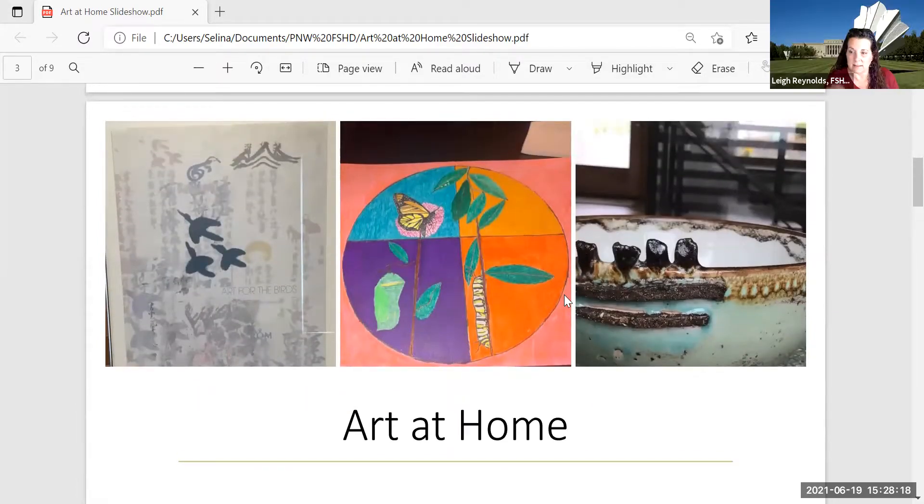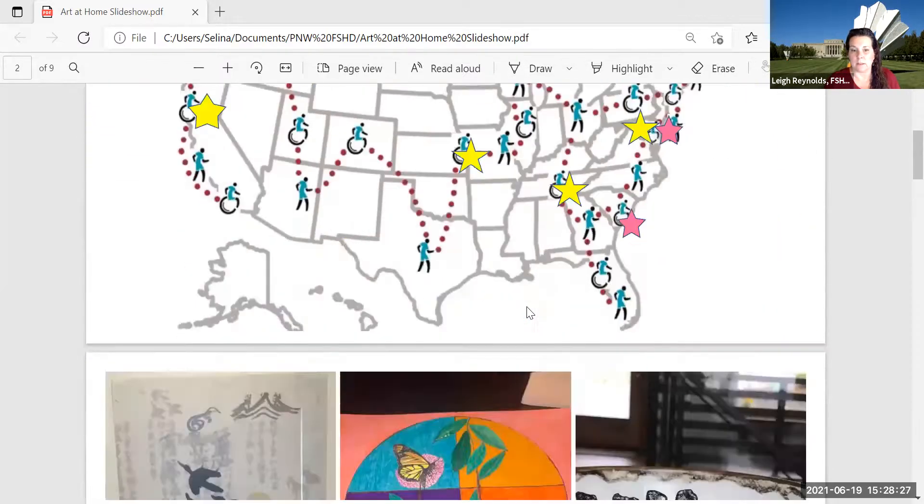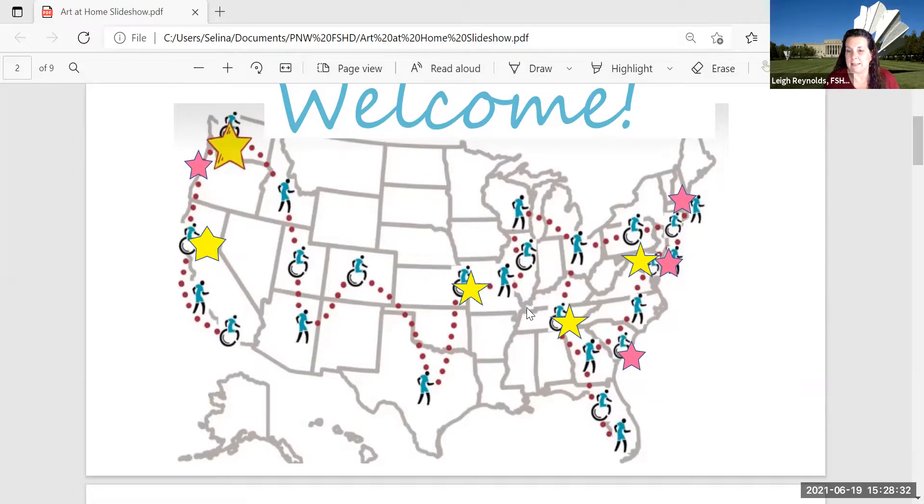If you're not seeing the row of faces down the side, scroll up to the top of your screen and you should see 'View Options' with a little down arrow. Click that and select 'Side by Side Mode.' If you're on an iPad, your screen will be different — you can choose Gallery View or Speaker View. Gallery View would probably allow you to see everybody, not just who is speaking.